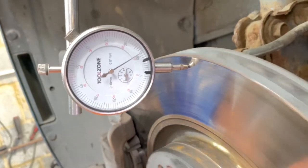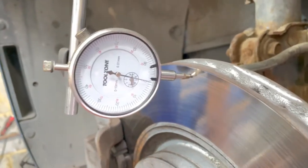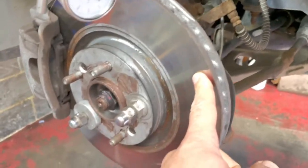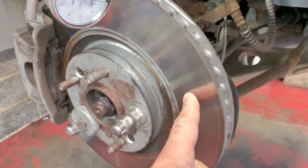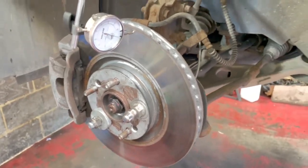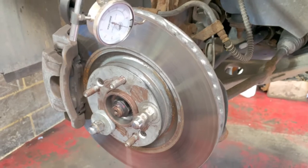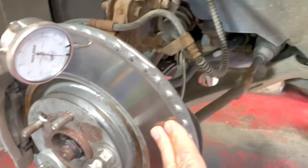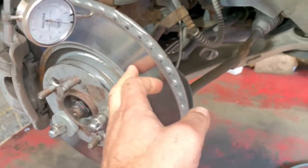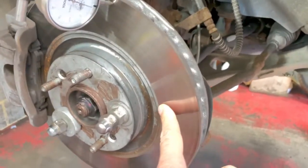It has already been seen that the disc is quite distorted. Taking into consideration that the disc is new, this can mainly be caused by the hub where the disc gets fitted onto. At some point this car likely suffered a thermal shock — the brakes may have been very hot and then water got into them, which affected the hub behind the disc.